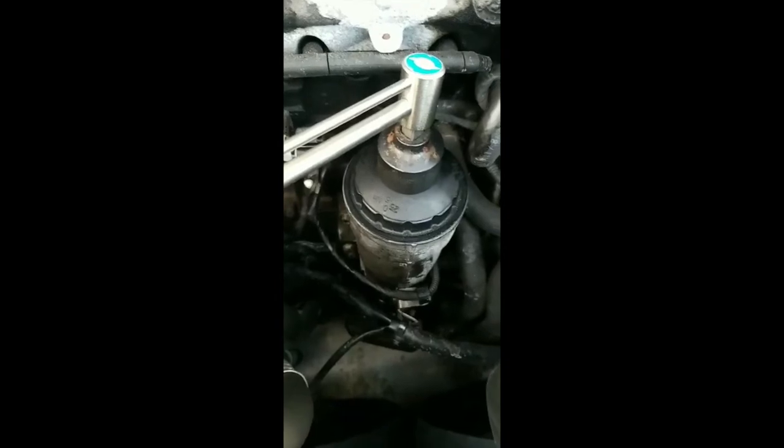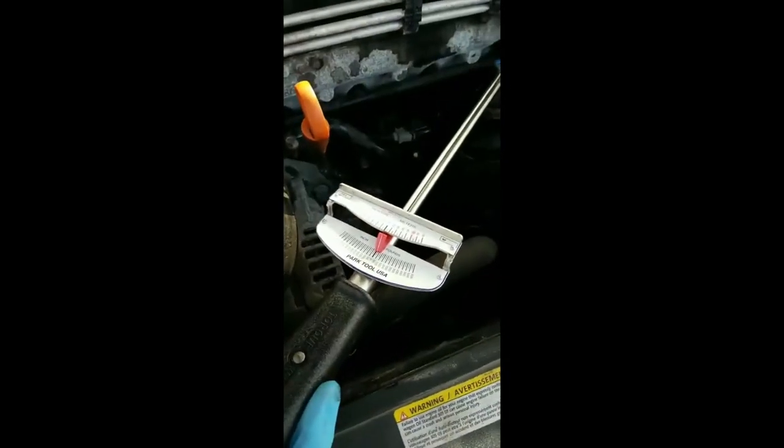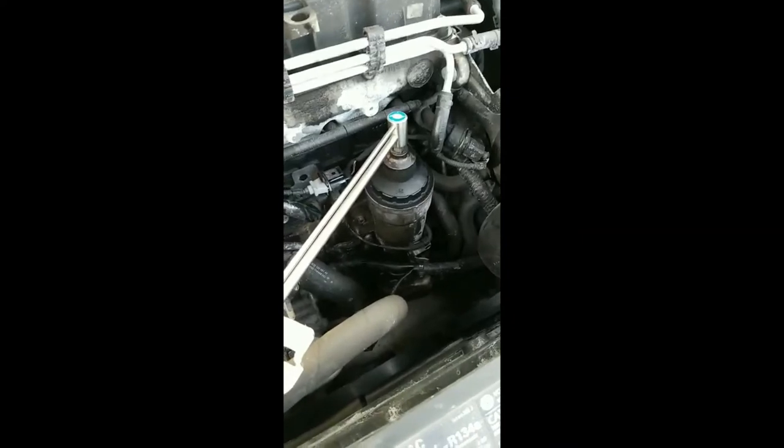On top of the filter housing cap you can see it says 25 Nm. So I've got this torque wrench and I'm gonna tighten it up to 25 Nm right there, and then we know it's nice and snugged up but not over tightened.